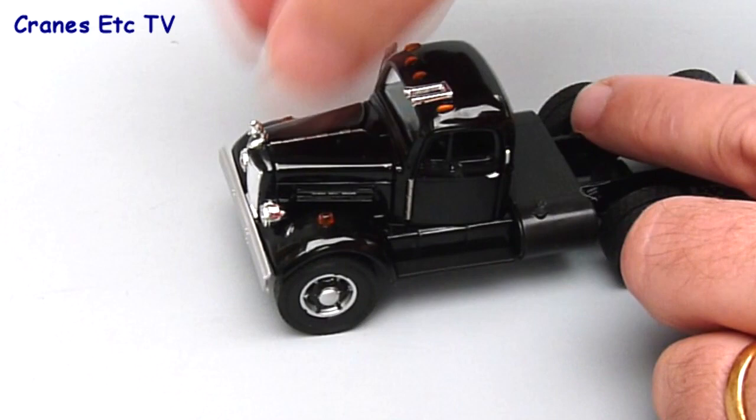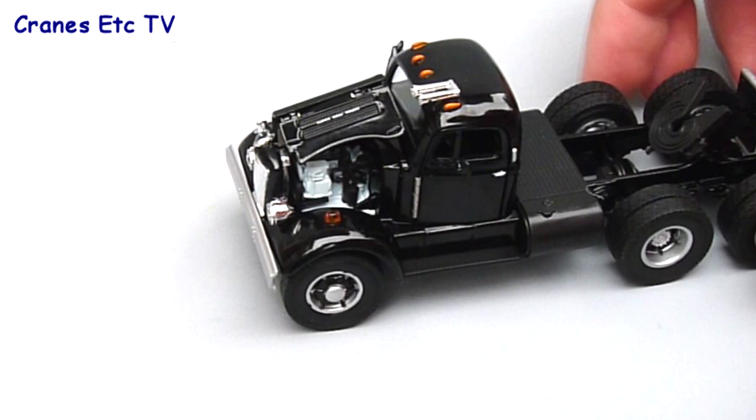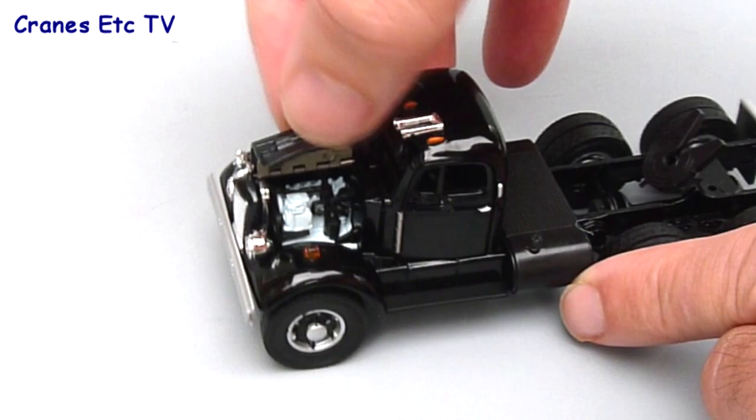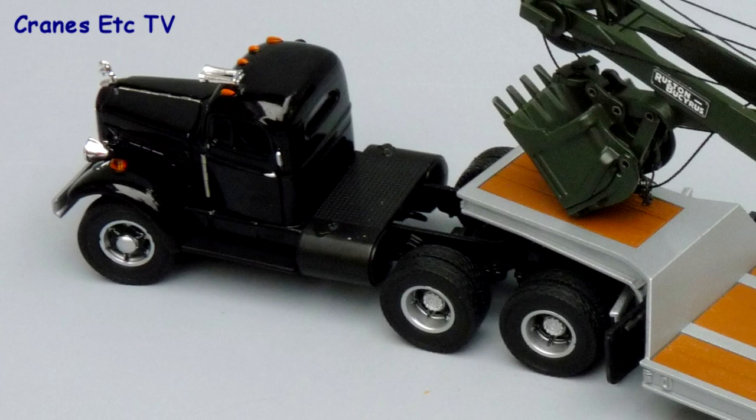Another good feature is the opening hood, and it opens on both sides. It's got one of those hinged piano style hoods, and when you open it up there's a detailed engine inside which is quite reasonable and good to look at. It's quite nice to just open that hood and fold it up and then shut it back down again.